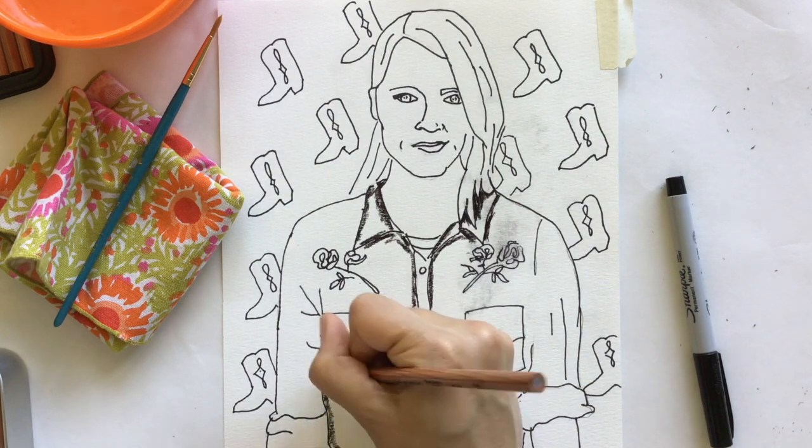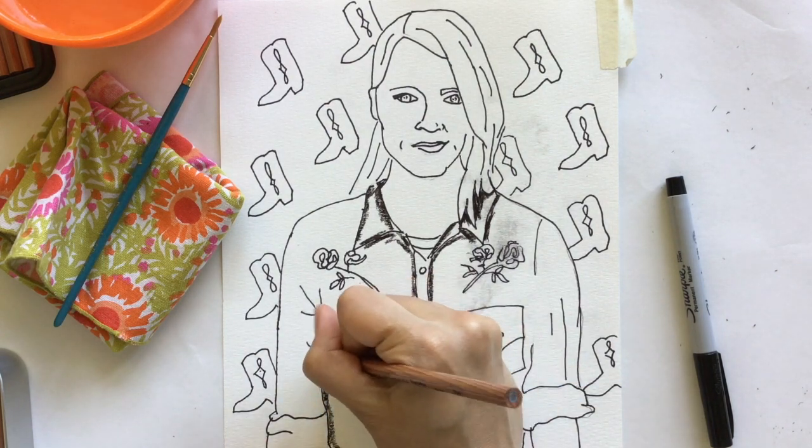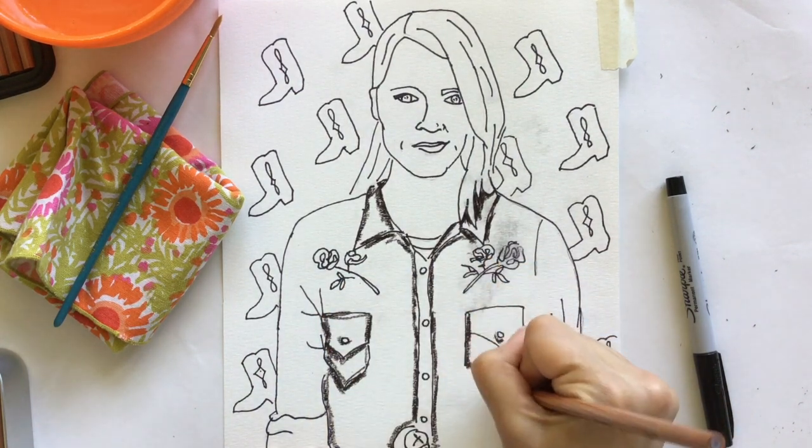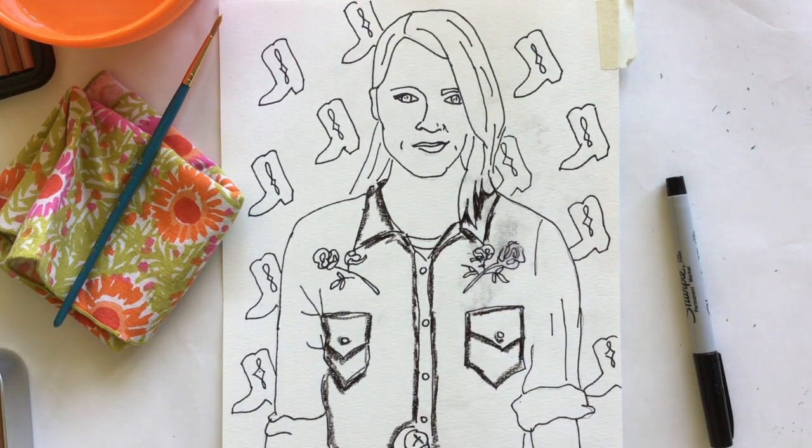My shirt is kind of a black, so this is a brownish-black color that I chose. For this application, I'm going to outline the lines of my shirt.